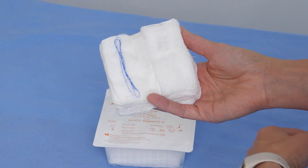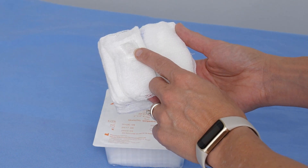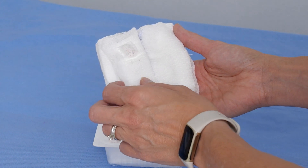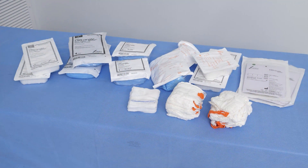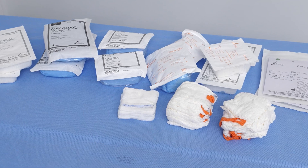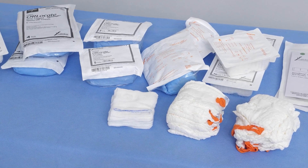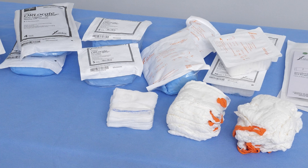The surgical sponges have a unique RFID chip sewn into each sponge or surgical towel. Only Steris-supplied RFID sponges and towels can be used with the OR Locate system. Steris provides these in various sizes and plies to support procedural requirements. They are available as single sterile packs or as surgical packs, which provide a variety of sponges and towels to support specific procedures.